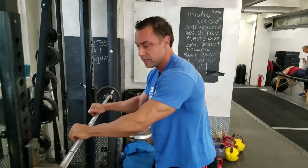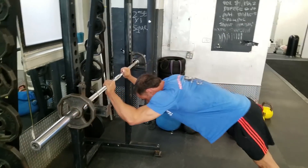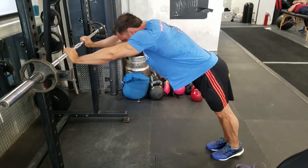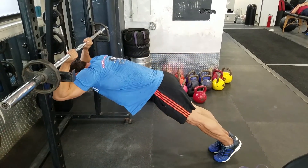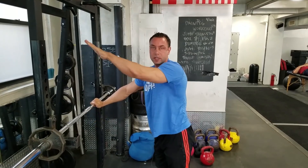Number one: the prison tricep extension. Don't ask me how I know this one. Get a deep stretch and push yourself back. As you get better, you can lower the bar; beginners put it higher up.